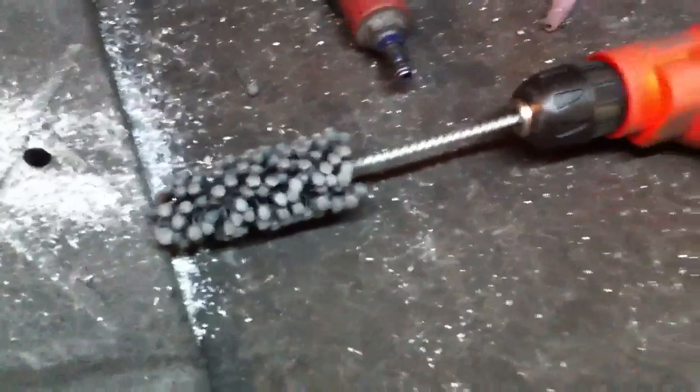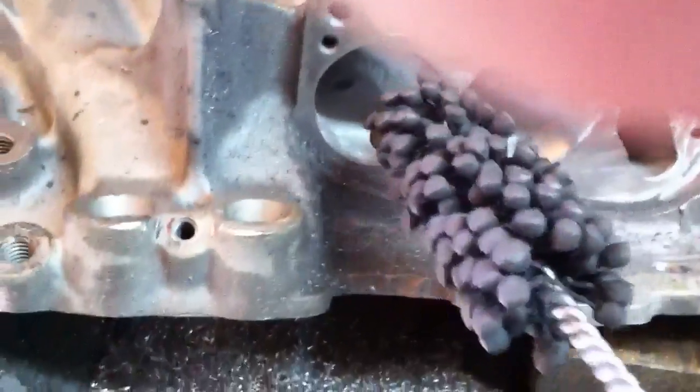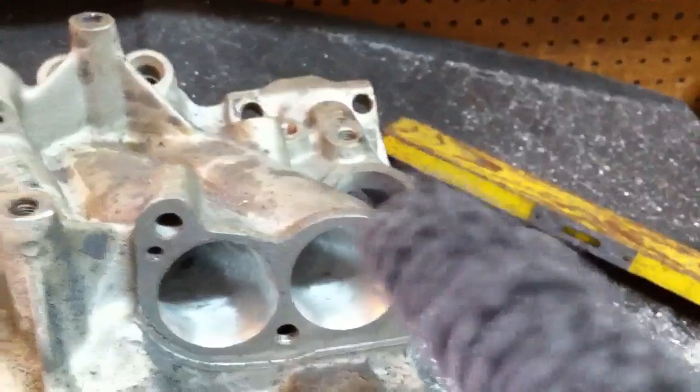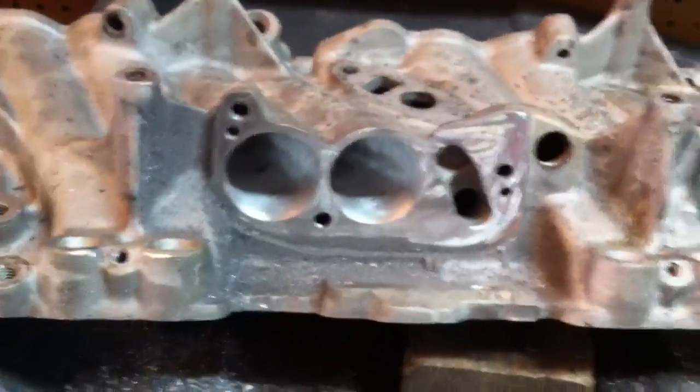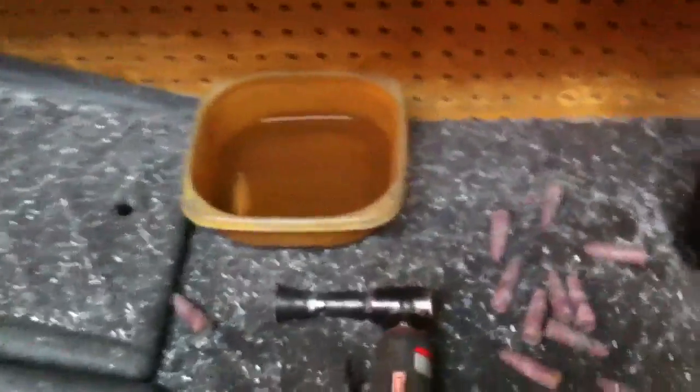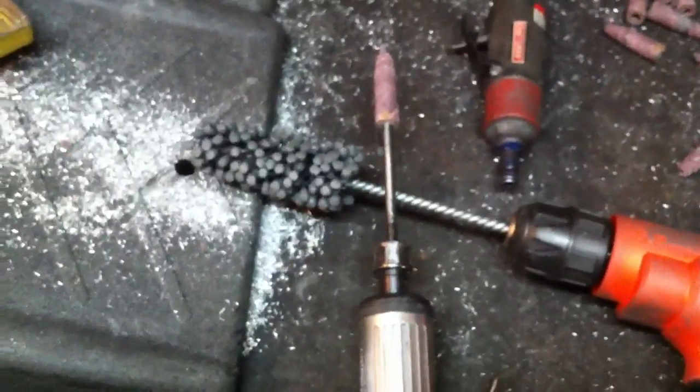What I'm doing is after I'm done with the carbide work, I run this through each port. The drill will go up to 1500 RPM, but you want to run this between 500 and 800 RPM. Basically, after I do the carbide work it leaves a very rough finish inside the port.